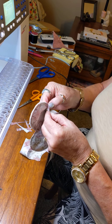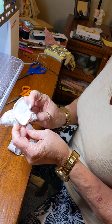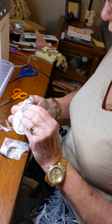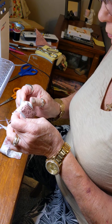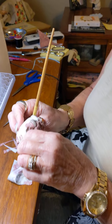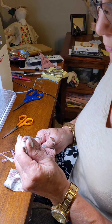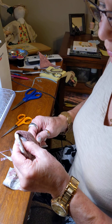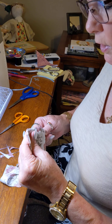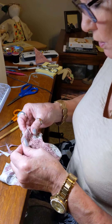Then you turn it inside out. I didn't do the squares like everybody else did, but I bet they had a harder time turning the squares inside out than the hearts. One of the ladies from Sowing Seeds gave these chopsticks, so I use the chopsticks to punch it out. They may have a special tool for that. Then we're going to stitch the hole closed.